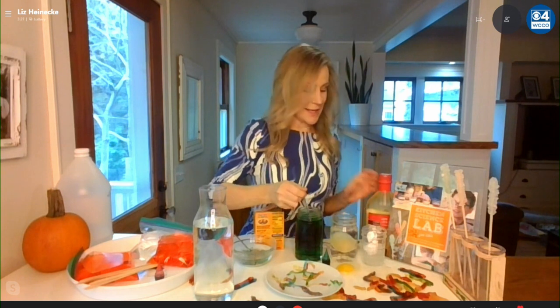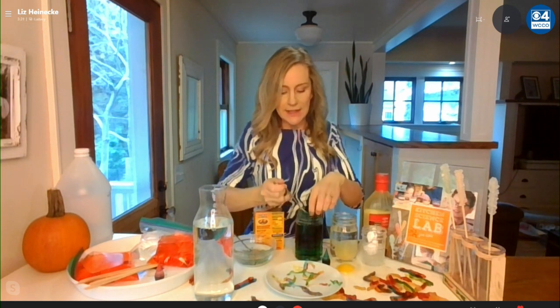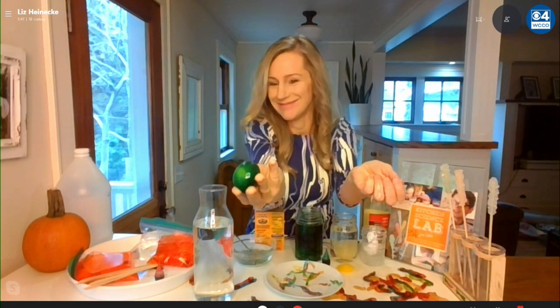The next step is that you can take some corn syrup and put these rubbery eggs in it. What happens is the water moves out of the egg into the corn syrup through a process called osmosis, and the eggs shrivel up. I put some green food coloring in there too, so you get these cool alien monster eggs — they're a great Halloween centerpiece.